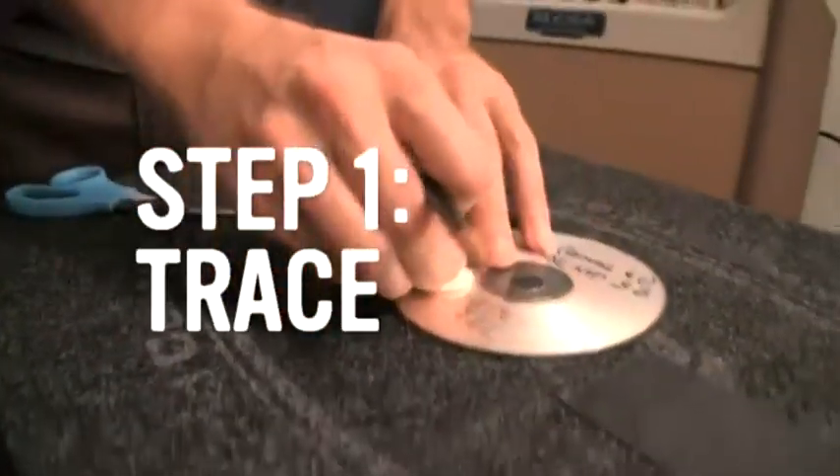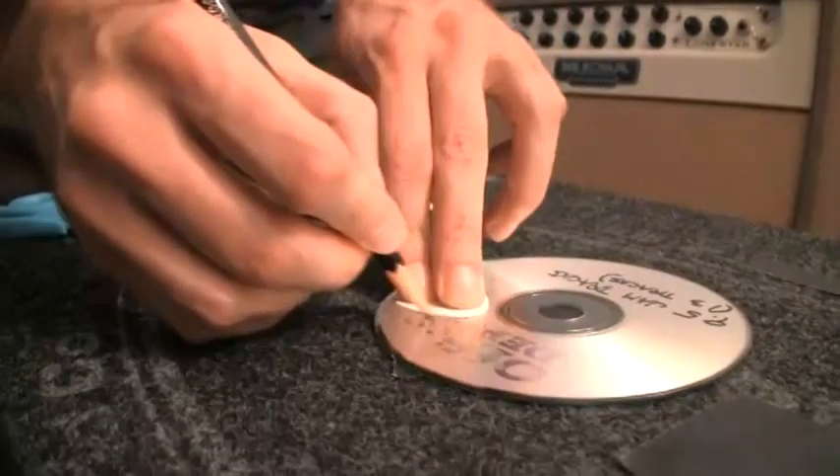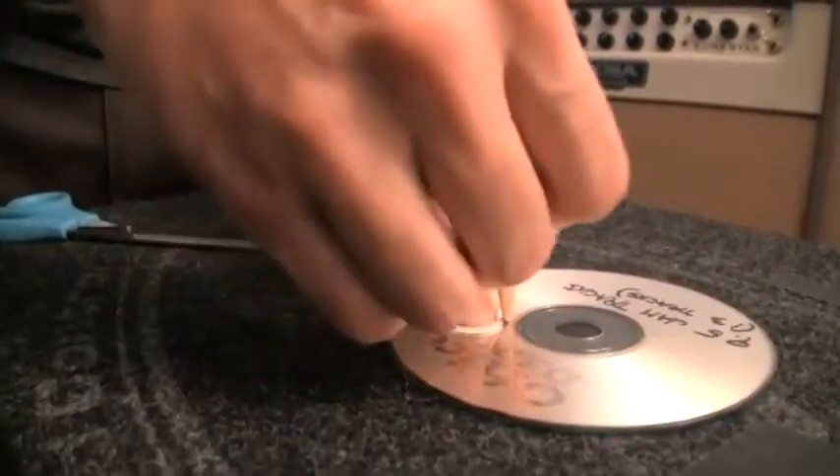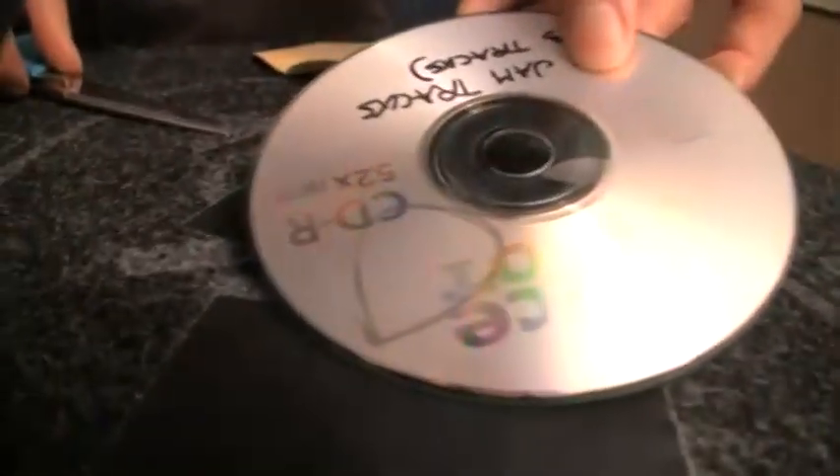First, put your guitar pick down on the back of the CD and take your Sharpie marker or pencil and draw a little outline. It doesn't have to be perfect, just enough to guide your scissors.